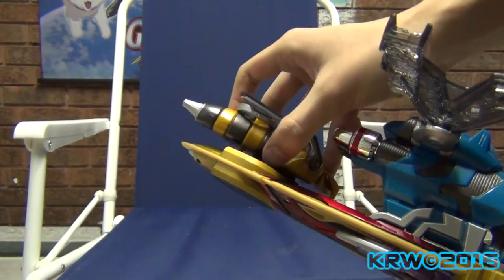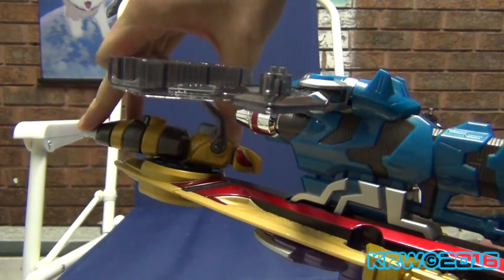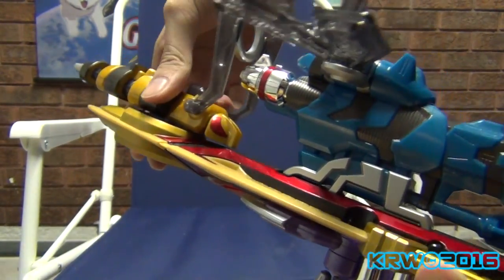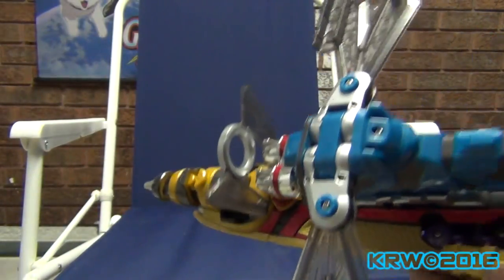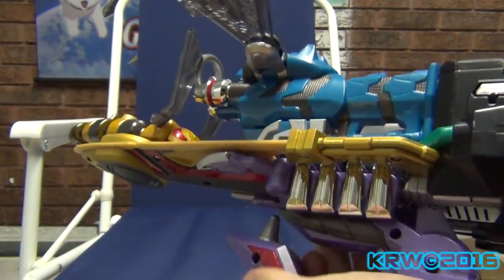Let me put it in place — put this up. It launches out. In sword mode this looks really cluttered — compact, but cluttered.